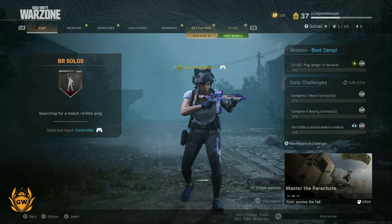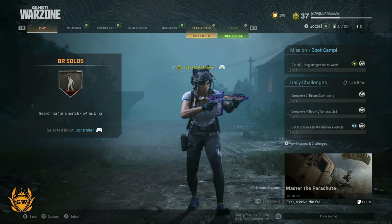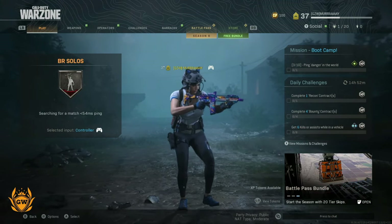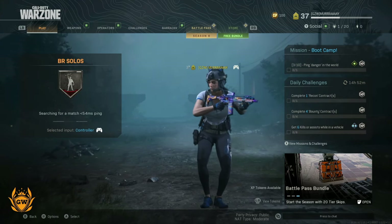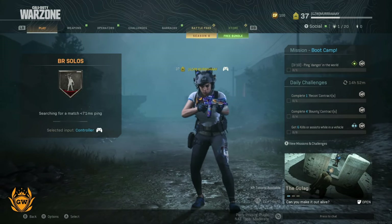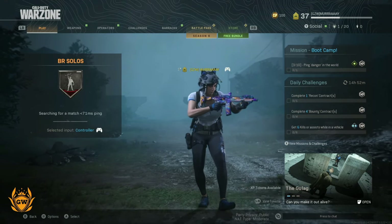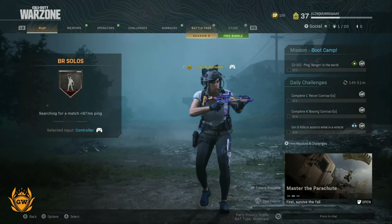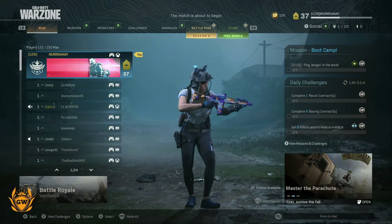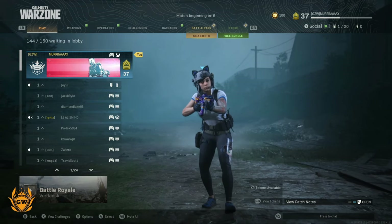Welcome to another Warzone video. This one is about how Warzone really runs on the Xbox Series S, because I've realized that my recent uploads to YouTube have been massively compressed by YouTube and it does not truly represent how this game looks in real life. So we're going to jump into another game, see if we can get a couple of kills, run about the map a little bit, and we've fixed the problem with YouTube making it look not as good as it actually is.